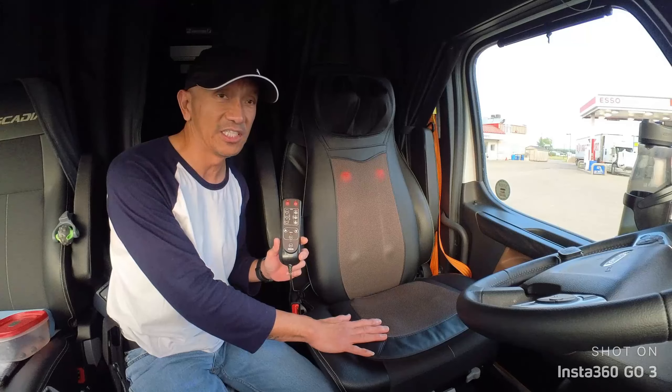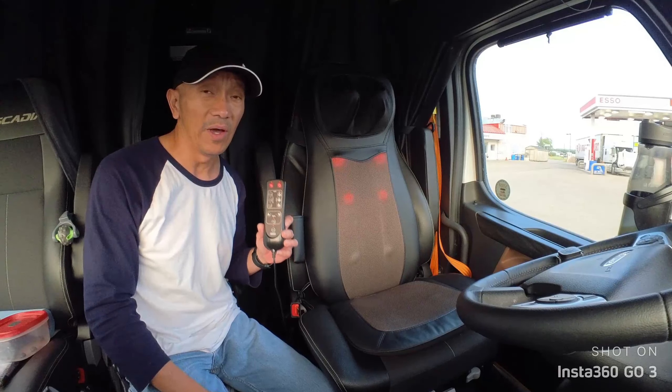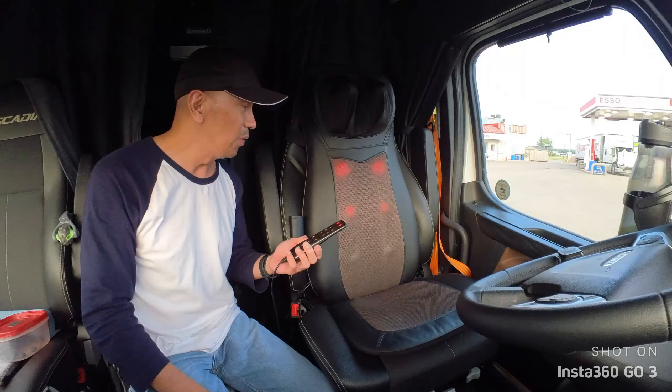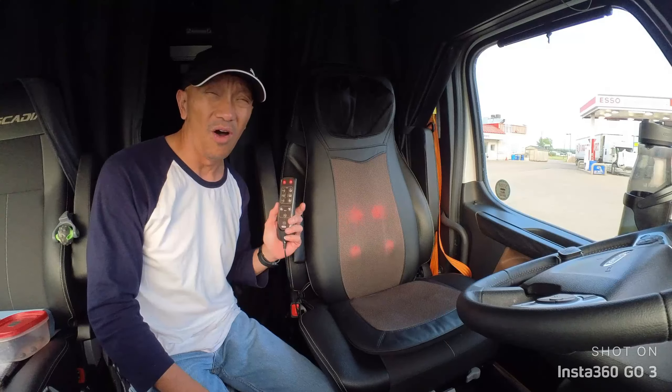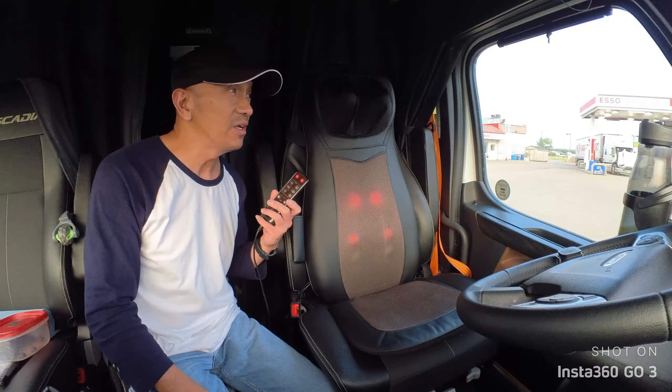If you're looking for this kind of massager, just click the link below and you will find it there. I hope I've given you some ideas, whether you're a truck driver, an office worker, or working from home.